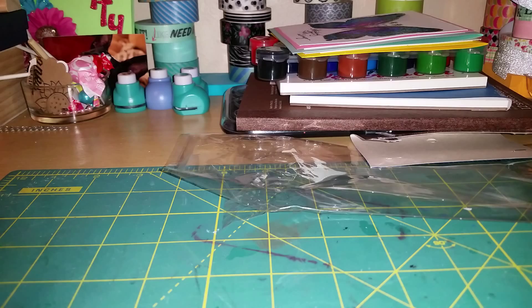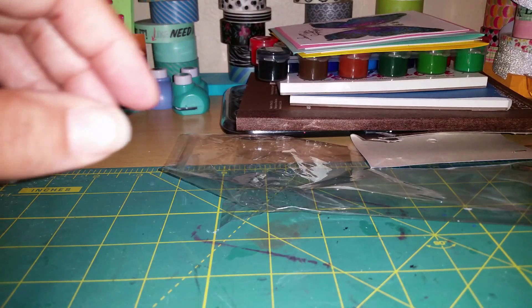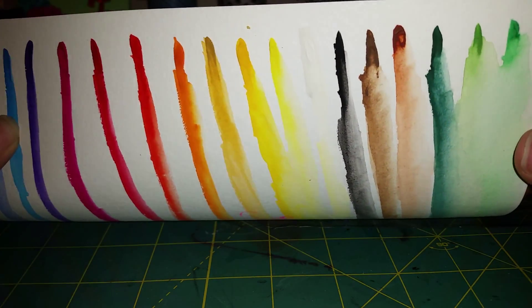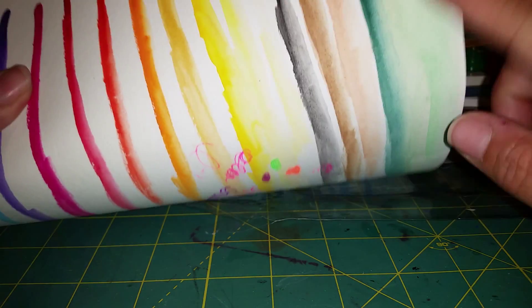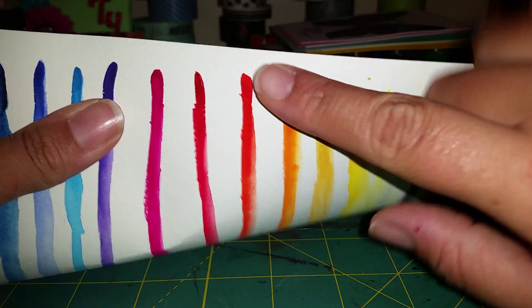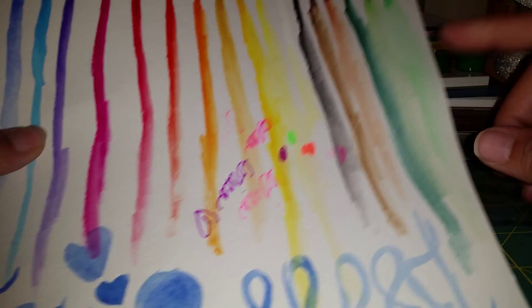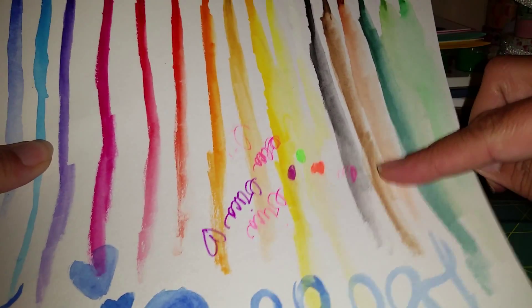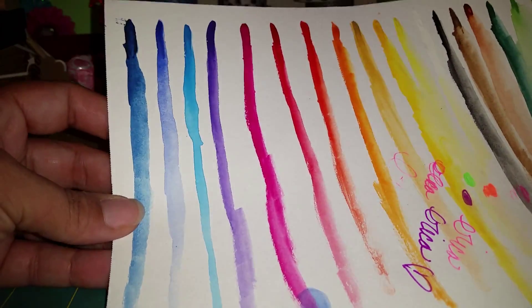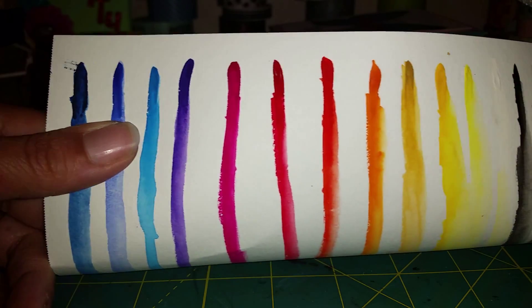I did a little demo playing with these liquid paints to show you guys just how bright and amazing they are and how they blend out really well. Here at the top is just the pure paint, and then I used water to blend it out. Even when it's blended out, it's still really bright. These are all the colors — they're really pretty.